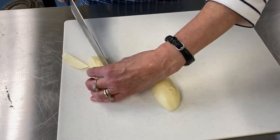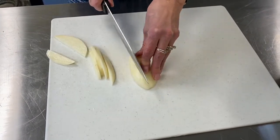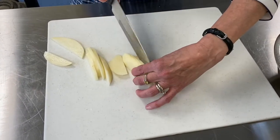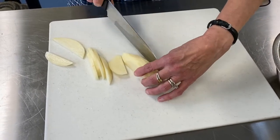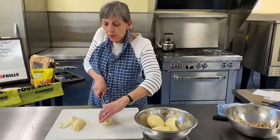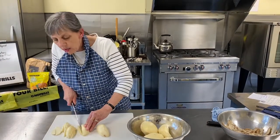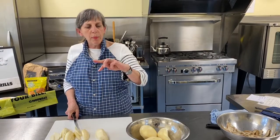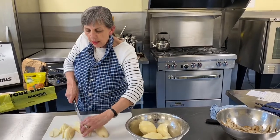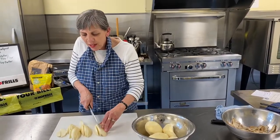An eighth of an inch — if you have a mandolin, by all means use it. I'm a little afraid of them to be honest; every time I use one I'm sure I'm going to get my knuckles. You can see I'm getting a nice thin slice, and this is important so they'll cook in time. As always, the size of the vegetable determines how long it takes to cook. Cut them as thin as you feel safe doing, and a fork at the end will tell you whether or not they're done.